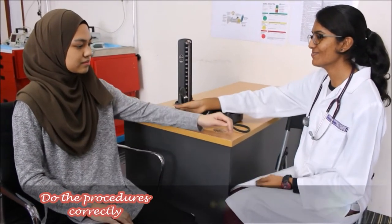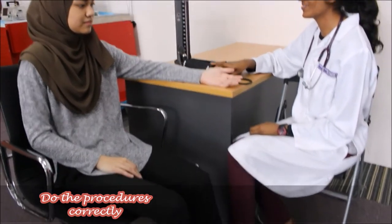To begin, place the patient's forearm on the table with the palm facing upward. Make sure both feet are placed flat on the floor.